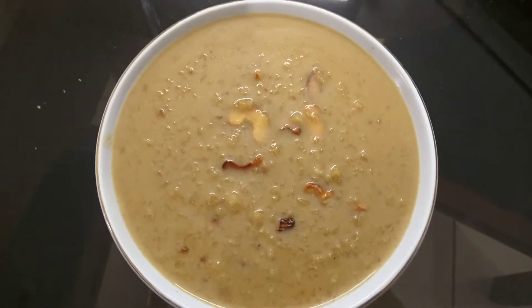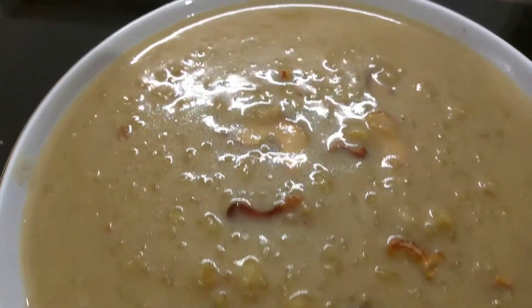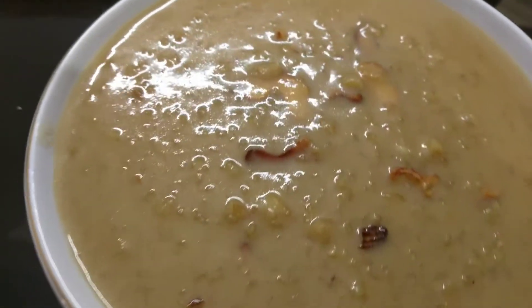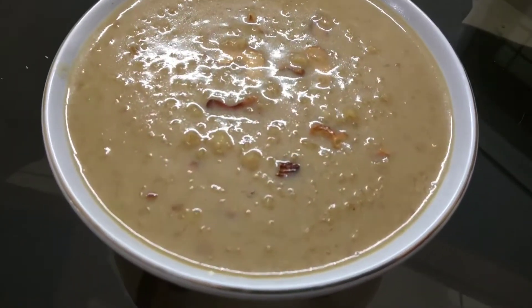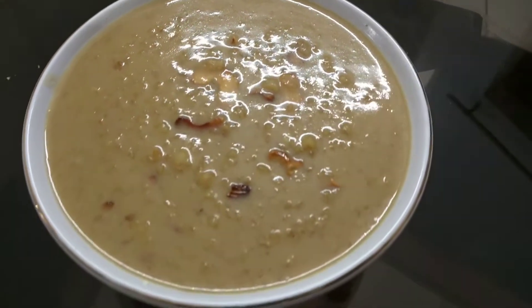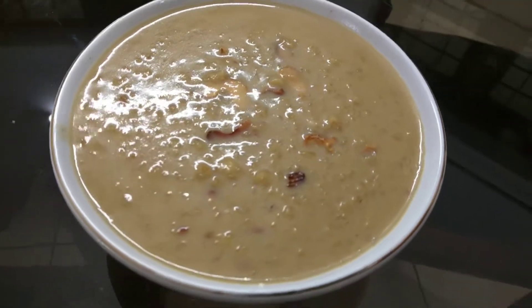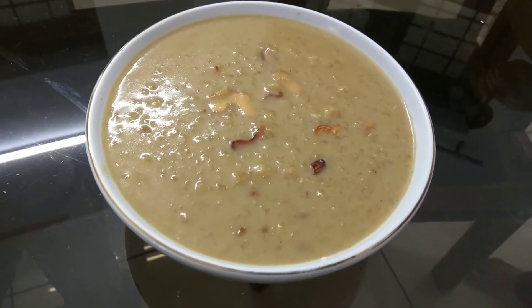It's ready for a nice taste. If you have a nice taste, you can get a nice taste. Let's get a nice taste. If you want to know more about this, subscribe to our channel. Let's get ready for a nice taste.